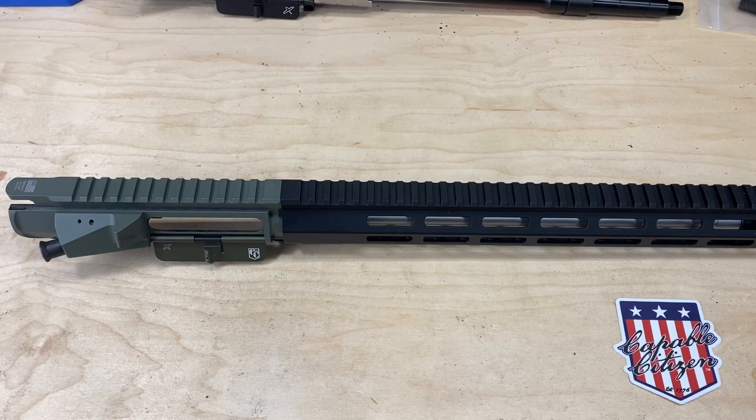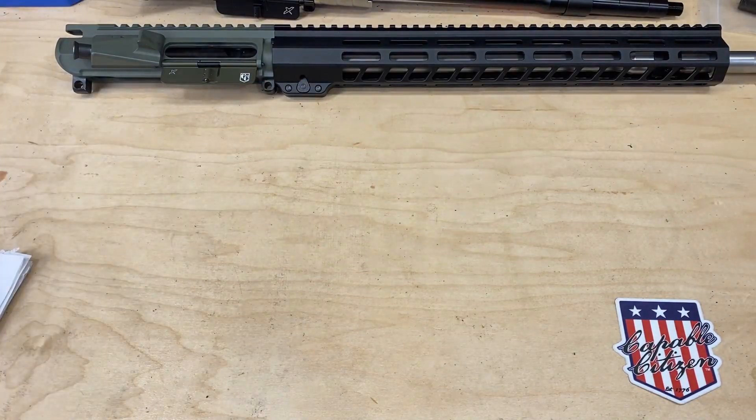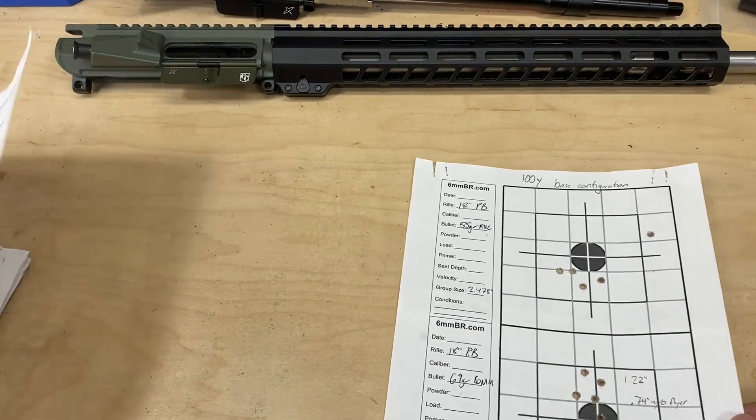That said, I'm showing you these groups because there is human error — I am not some world-renowned bench rest shooter who shoots a perfect group every time. While gathering data with a limited amount of ammunition, little variances in my shooting might have had an unfair impact on recorded group sizes. I'm showing you these targets before showing you the results so you can see for yourself what I saw and decide how much you're willing to chalk up to the shooter versus how much is fair to assign to the mechanical accuracy of the hardware.